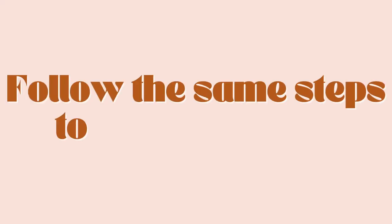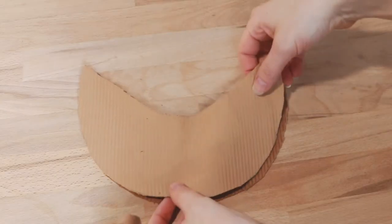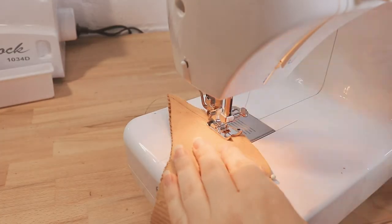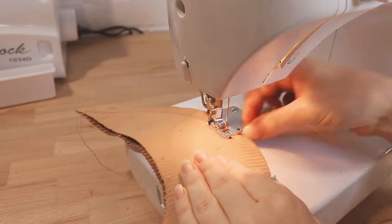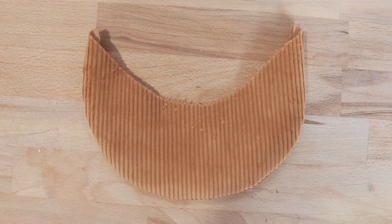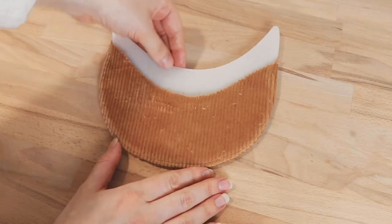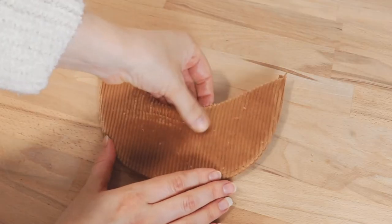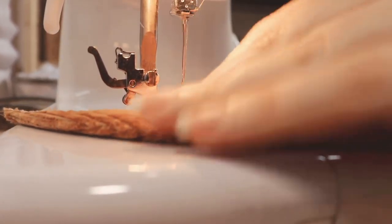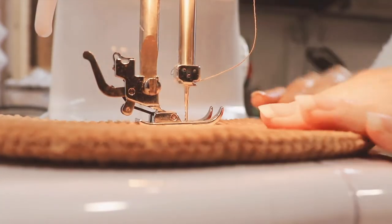Follow these exact same steps with your lining pieces to form the lining. To form the brim, place the two brim pattern pieces together right sides facing and pin along the bottom edge. Sew along the bottom curve only. Clip the seams, flip the whole thing right side out, and give it a good top stitch. Take your brim insert and insert it into the brim piece, then sew it in place along the top edge. It's really important to get as close as you can to the plastic insert to hold it in place — just sew slowly so you don't accidentally smash your needle on it.